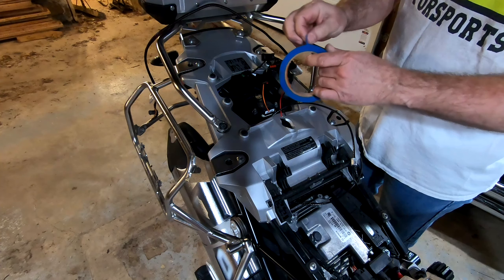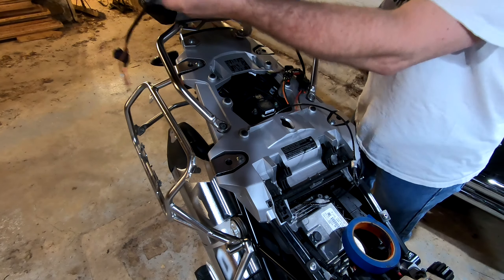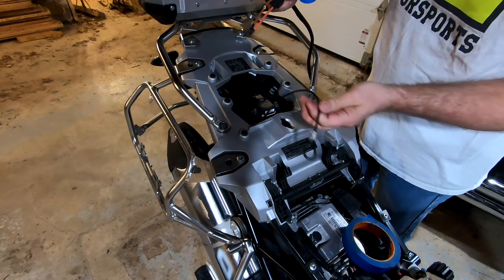I don't show it, but I ran the wiring for the horn right back up through the same gap where the power wires for the HEX EzCan went.